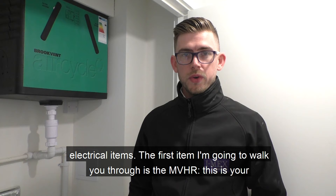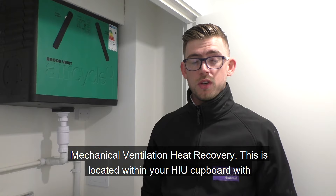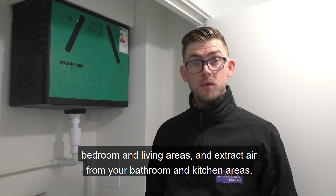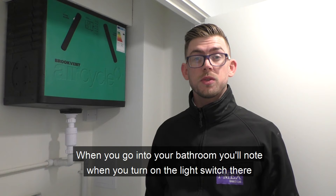The first item I'm going to walk you through is the MVHR — your mechanical ventilation heat recovery unit. This is located within your HRU cupboard with your heating and your washing machine. It will supply fresh air into your bedroom and living areas, and extract air from your bathroom and kitchen areas.